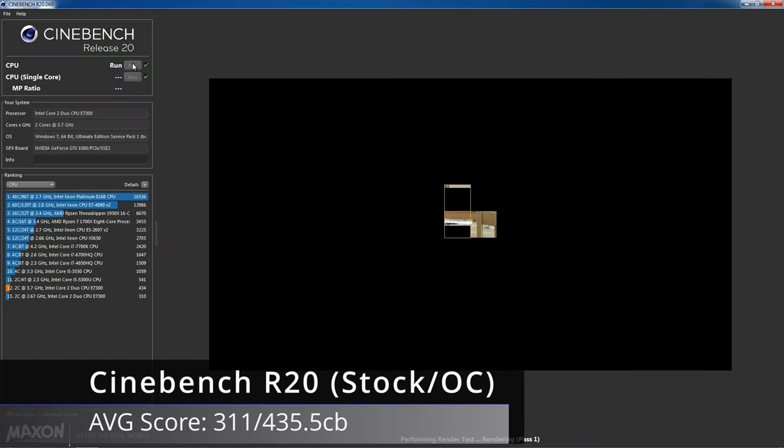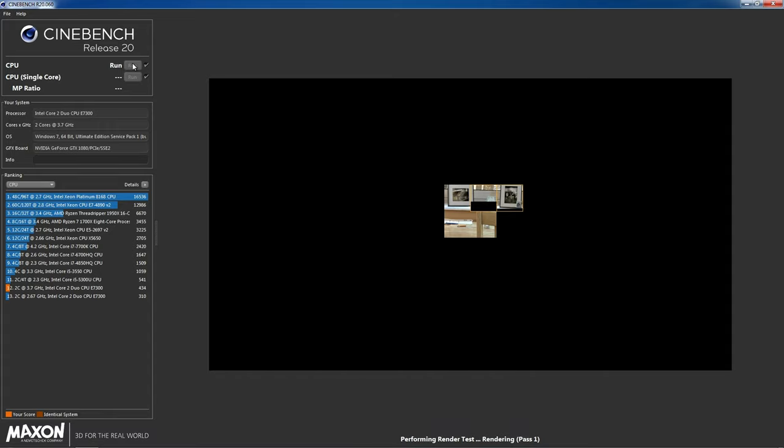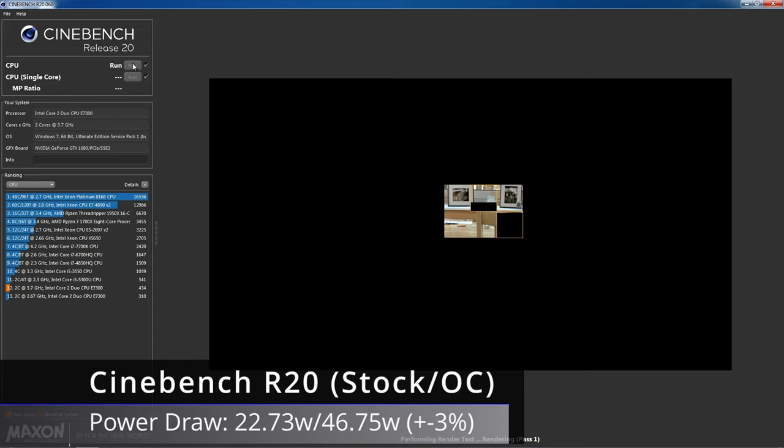Cinebench saw a pretty big increase in score. Pre-overclock we saw 311 points; at 3.7GHz the E7300 managed 435.5 points on average — a massive 40.03% higher score than stock. However, power draw has jumped significantly: 46.75W might not seem much, but relative to the pre-overclock power draw that's a jump of 104.77% for only a 40% increase in score, showing just how inefficient the E7300 becomes once you start to push it.